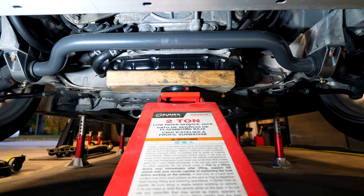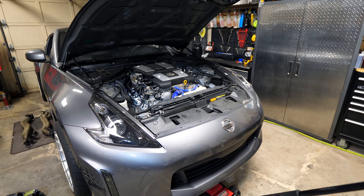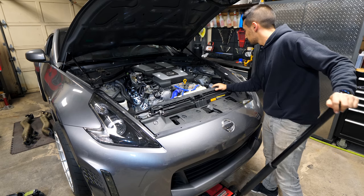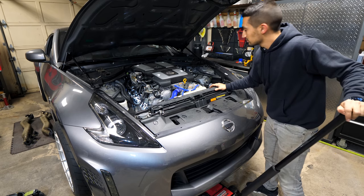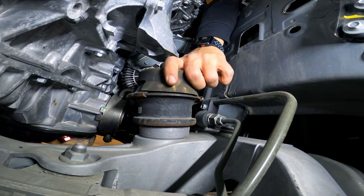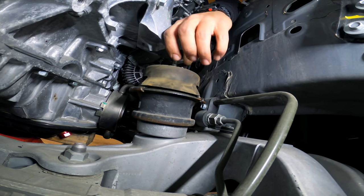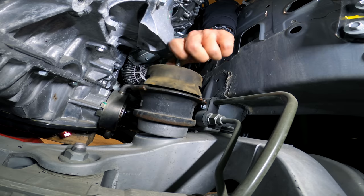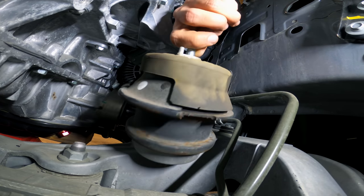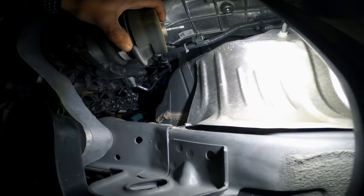With both mounts unbolted, we need to support the weight of the engine and raise it so that we can pull the engine mounts from their holes in the subframe and engine brackets. I'm using a piece of wood to distribute the weight over a larger area to prevent the oil pan from deforming. As you pump the jack you'll notice the gap between the engine bracket and engine mounts getting larger. Keep jacking until you have enough space, but be careful not to damage any wires between the transmission and the bell housing. The engine needs to be raised about two to three inches. Wrestle it out from the top, then crawl underneath to remove it.